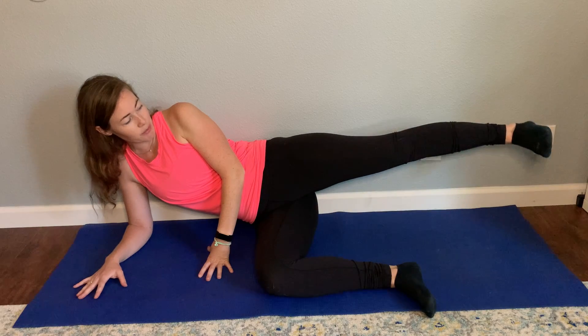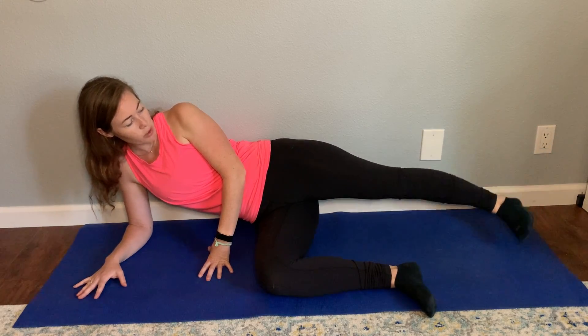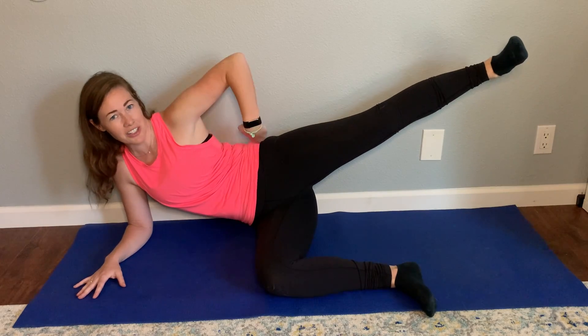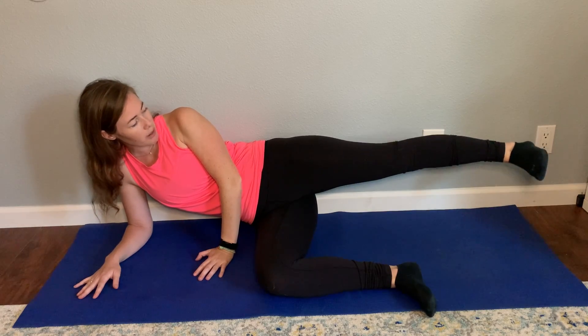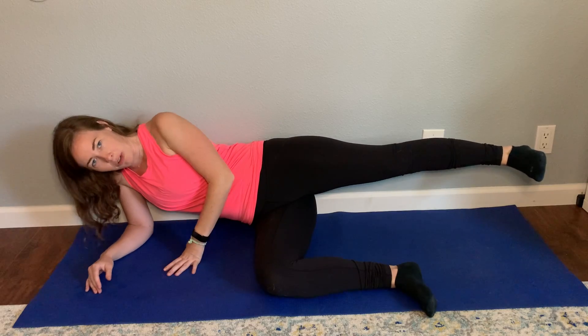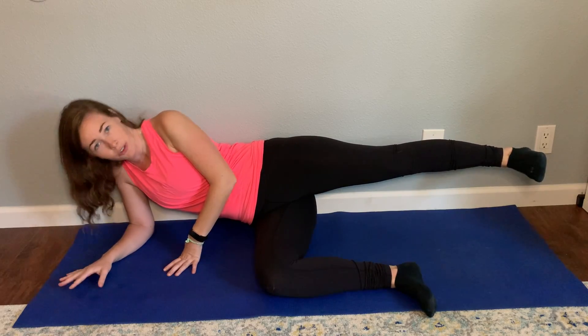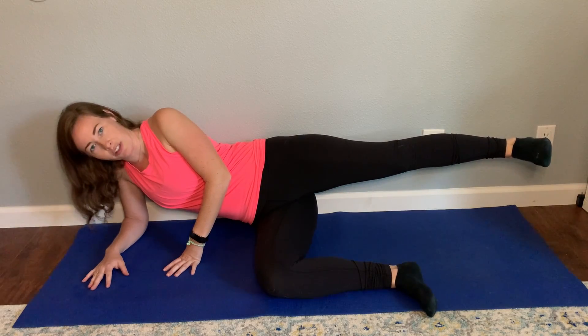I'm going to go ahead and lift my leg up to parallel to the ground. I don't want to be too low and I don't want to be too high because that's going to be really, really challenging for my hips. So I'm just going to come parallel to the ground right here. I'm going to try to stay in a straight line as much as possible — not all the way on the ground, but also not all the way up. Somewhere in this mid range.